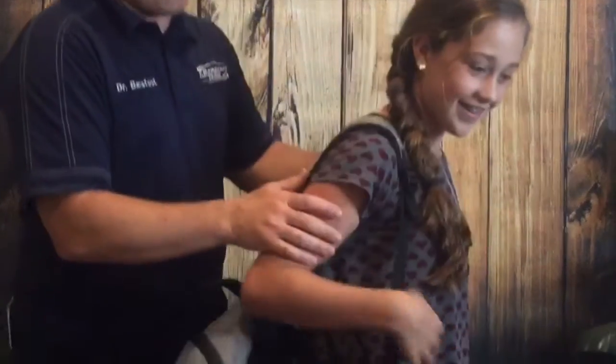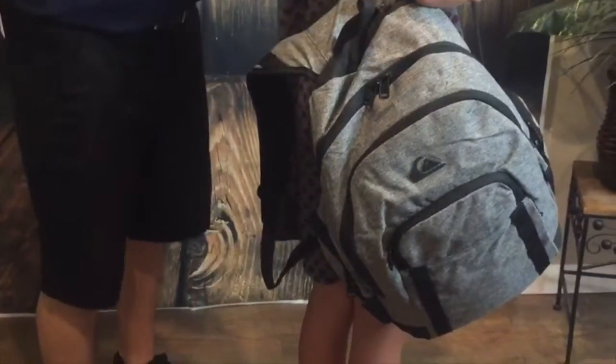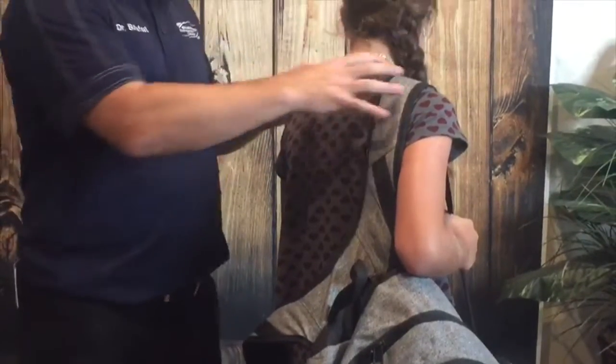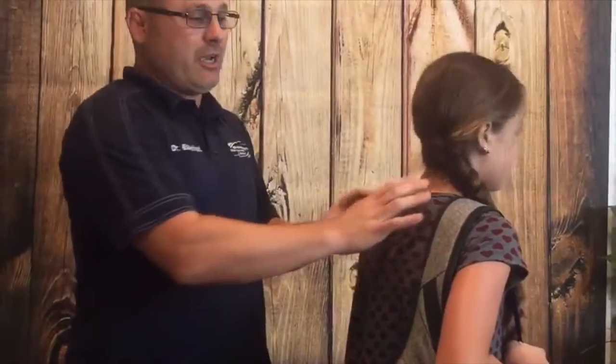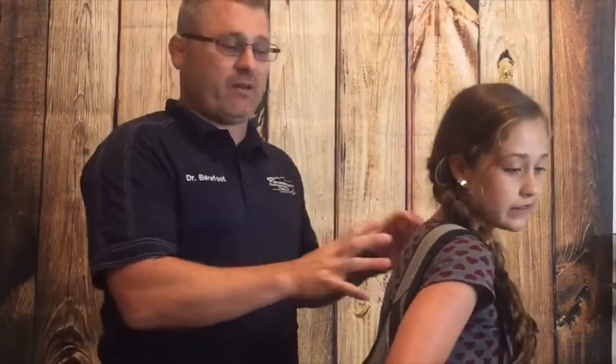All right, so this is what I don't want — you guys wearing the backpacks on one shoulder. That's really bad. That's unleveling your shoulders, throwing off your posture, and creating dysfunction in the back. We definitely don't want to be wearing a backpack one-sided.